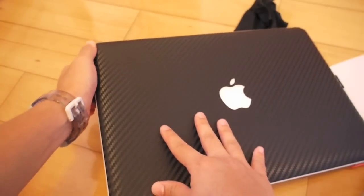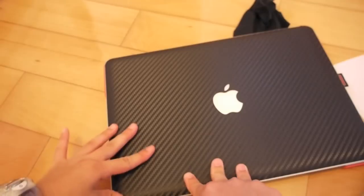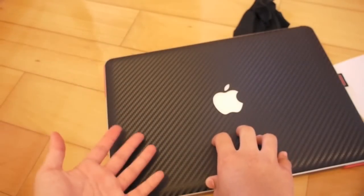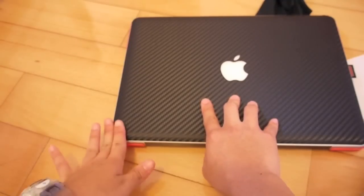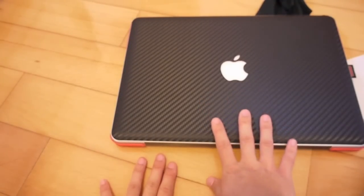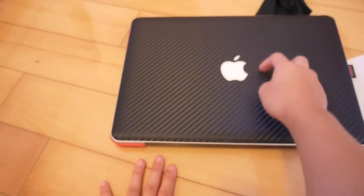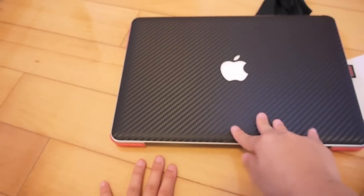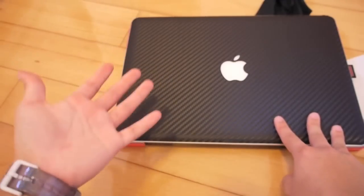The corners will fit perfectly if you push them down hard enough. In the case that it doesn't stick, you might want to use a hairdryer or a heat gun to kind of mold it back down on your MacBook Pro. This might take you a few times to align the Apple logo correctly, but overall, it's pretty easy to install.